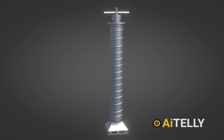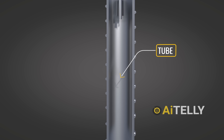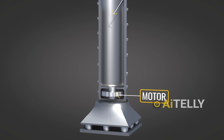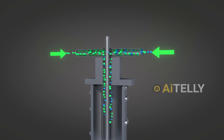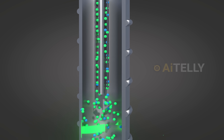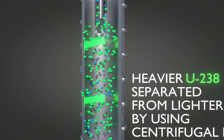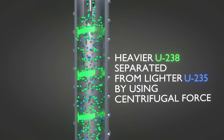Let's show how this is extracted through a super-simplified animation. The centrifuge consists of a high-grade tube with a spinning motor at the bottom and a feeding tube at the top. Uranium is fed into the centrifuge as a gas called uranium hexafluoride. As the motor spins at high speed, the heavier uranium-238 is separated from the lighter uranium-235 using centrifugal force.